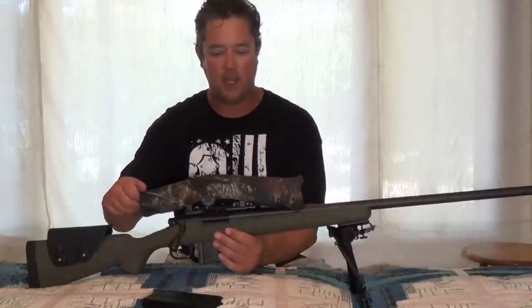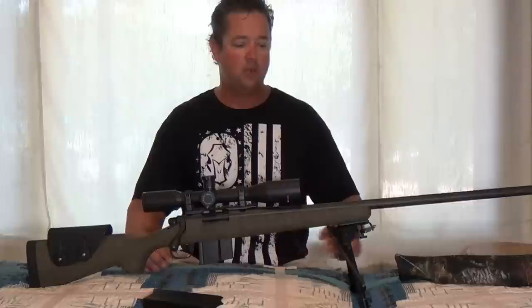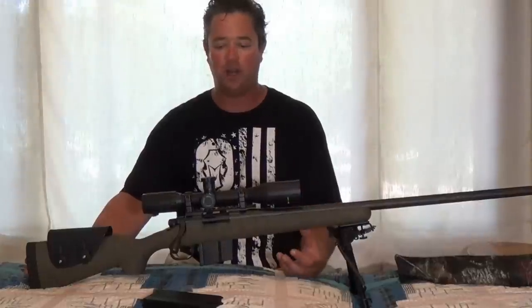Big Ed here, and today I have the final installment of my custom Remington 700. I was interested in building a thousand-yard rifle, something with a common caliber, and I wanted to build something on my own.